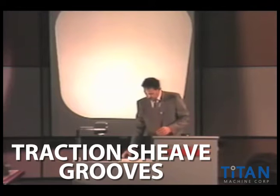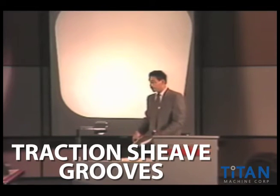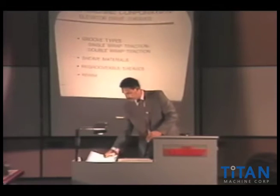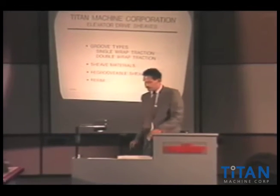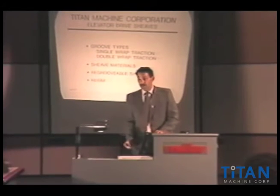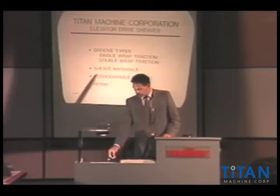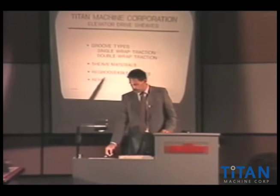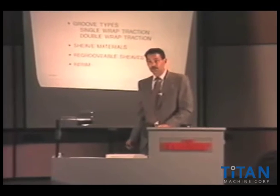We're going to move right into the next portion, which are machine shivs, drive shivs. We're going to very briefly cover some of the different types of grooves on drive shivs. We're going to talk a little bit about the single-wrap traction and double-wrap traction, shiv materials, and re-groovable drive shivs.